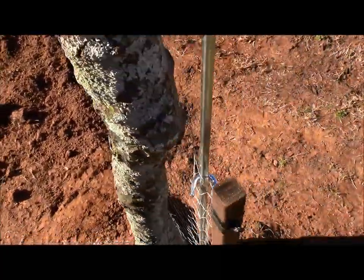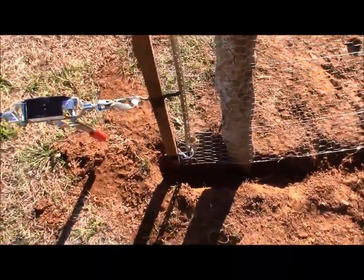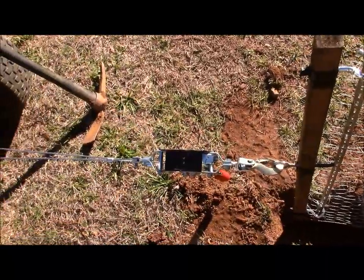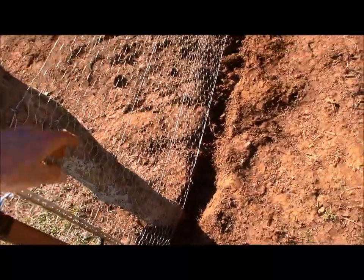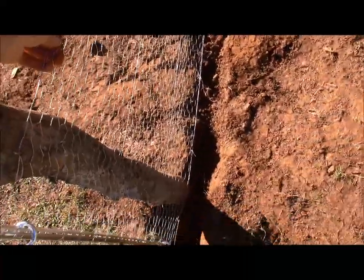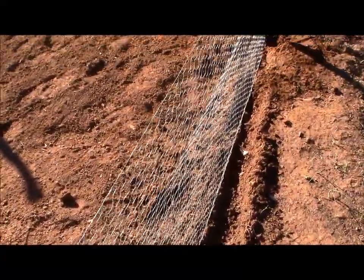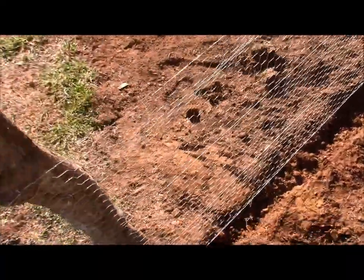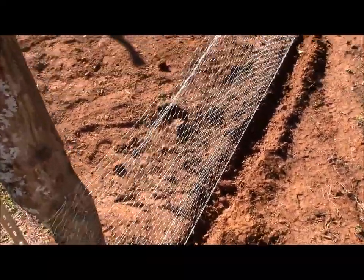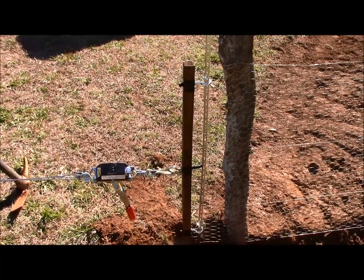Alright guys, that is it for today's little adventure on how to make a redneck chicken wire stretcher. It's really pretty simple. You want to use a come-along — you don't want to just hook it up to your tractor with a chain and pull it because you just don't have any fine control. I'm going to take and put some stakes in. I'll probably do another video once I get it all done. Once I get the top piece on this will pull up and make it nice, but if this was 6-foot I wouldn't have this problem. Got to do with what you've got, right! Until next time, this has been Scott with BWSR Bushcraft — pack light, pack tight, and stay hydrated.